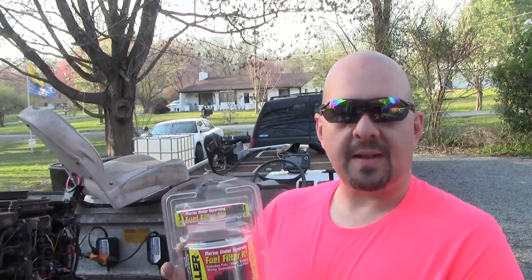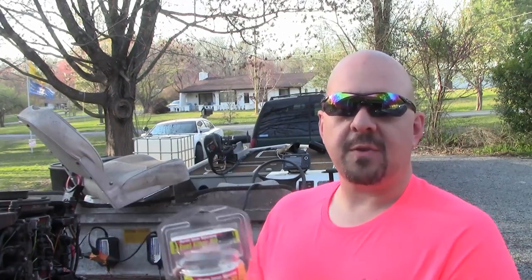It's a cheap insurance policy, because the first time you have to take your outboard to the shop full of water, you could have bought one of these at least twice over. So let's go ahead and get this out of the box. I'll show you what it comes with and we'll get this thing put on his boat, so hopefully he doesn't have any more water problems in the future. Let's go.